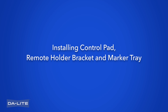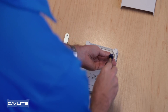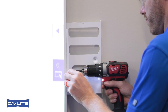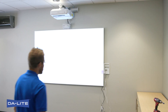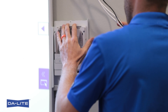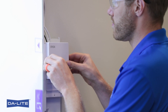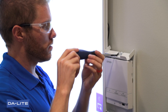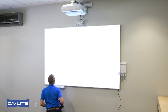Installing control pad, remote holder bracket, and marker tray. Fasten two control pad plates to back of control pad included with projector using four 8-32 by 3/8 inch Phillips head screws. Fasten side of control pad bracket against screen using two number-8 by 1/2 inch Phillips head screws. Fasten bracket to wall using a number-8 by 1-1/2 inch Phillips head screw. Install control pad by slipping the control pad plates into the slots on the control pad bracket. Connect cables from projector mount to connectors in control pad. Install the remote holder bracket to the top of the control pad bracket and attach using one 8-32 by 3/8 inch Phillips head screw. Attach marker tray at any point along bottom of screen using two number-8 by 1/2 inch self-drilling screws.